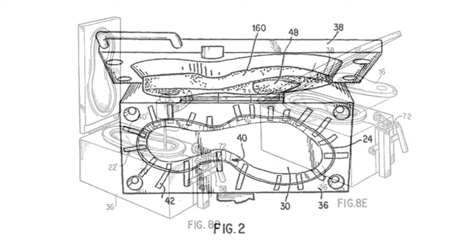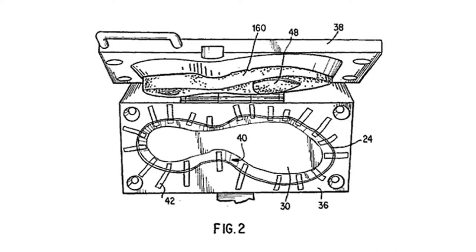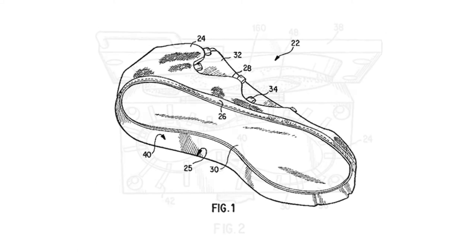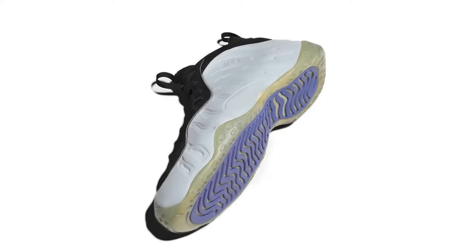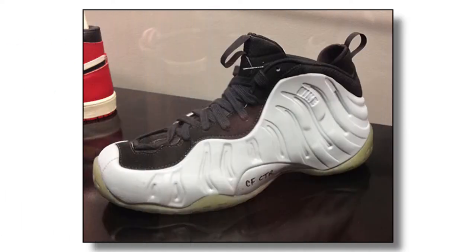And worth noting — a single mold only accounts for one size. If Nike wanted multiple sizes, they would need multiple molds, so it's possible they had to dish out that type of money multiple times. But alas, they finally had it — the Foamposit prototype.